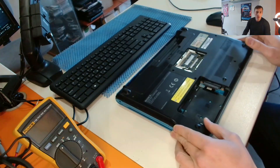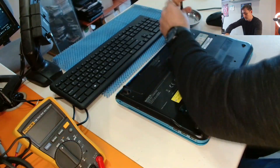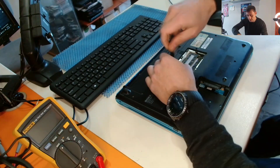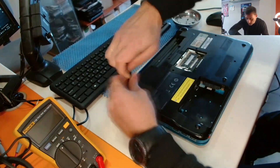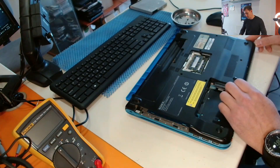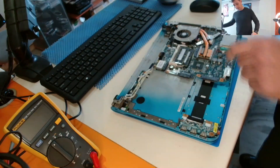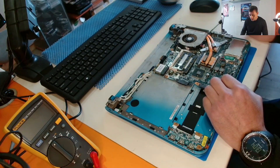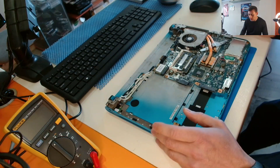So let's disassemble the laptop and I'll show you the whole procedure. This is the motherboard — here is the CPU, here is the GPU. This is the one we have to reflow, so we have to remove everything from the motherboard in order to be able to do the job.